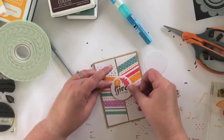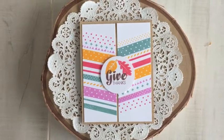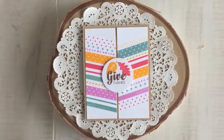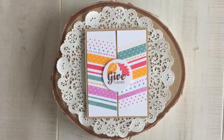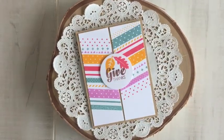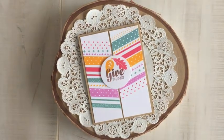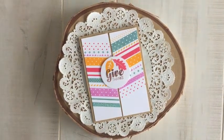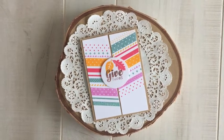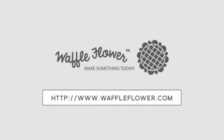And there we go — all finished! If there is an older Waffle Flower stamp set or die that you'd like to see featured in an upcoming Throwback Thursday, just leave a comment on this video or on the Waffle Flower blog. For more product information visit WaffleFlower.com. Follow us on YouTube, Instagram, and Facebook for more creative ideas. Thanks so much for watching everyone — have a great day!